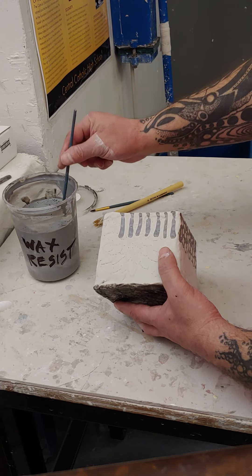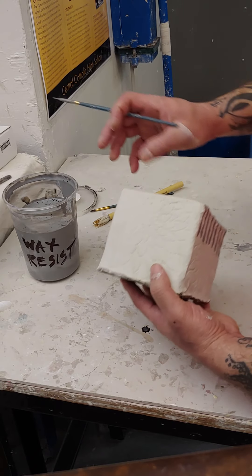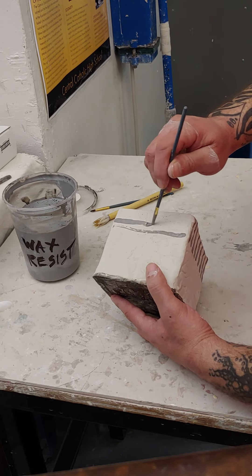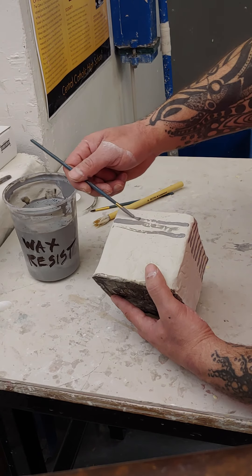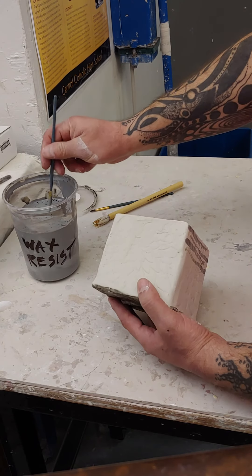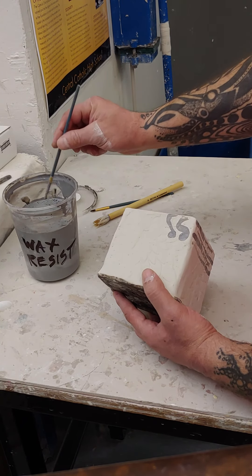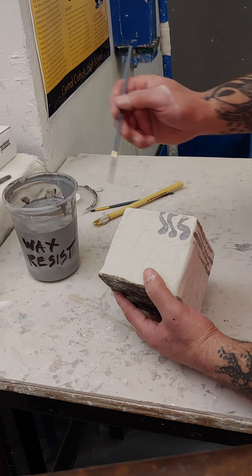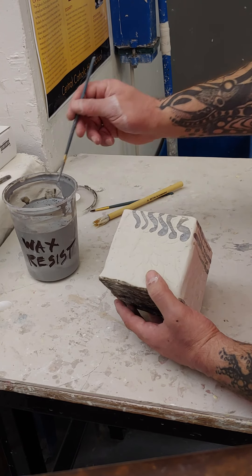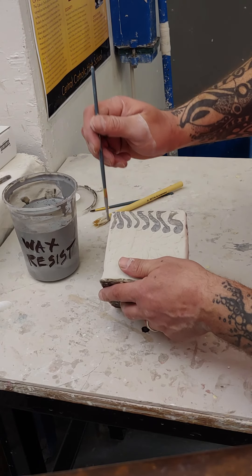I do want to stress that this first assignment is really just practicing technique for the rest of the semester. Don't be afraid to take some chances. I'm grading on technique here — making sure that you've constructed it correctly, dipped the glaze correctly, and used the wax resist correctly. I'm not necessarily grading on how creative you are. That will come in later assignments.